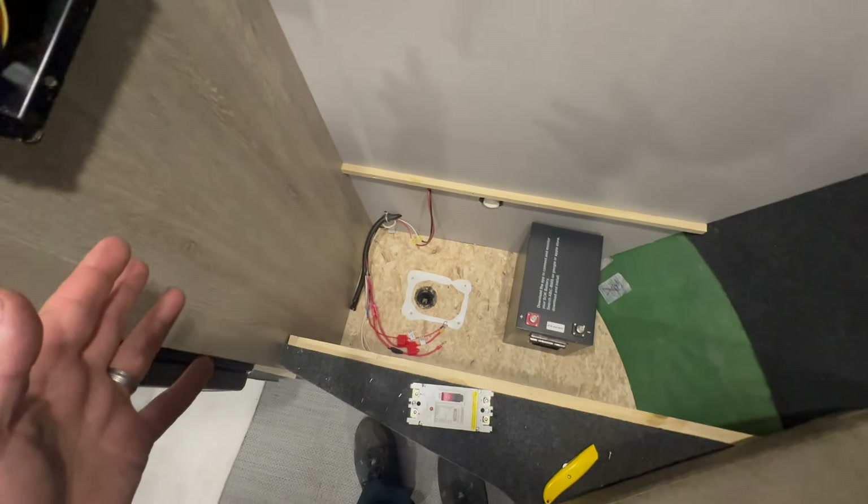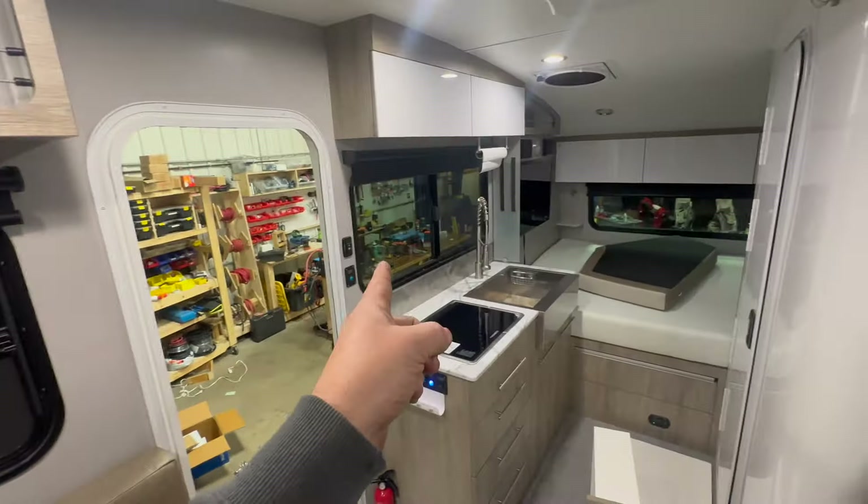And then the BMV monitor is going to go right under here. That's our plan for that.